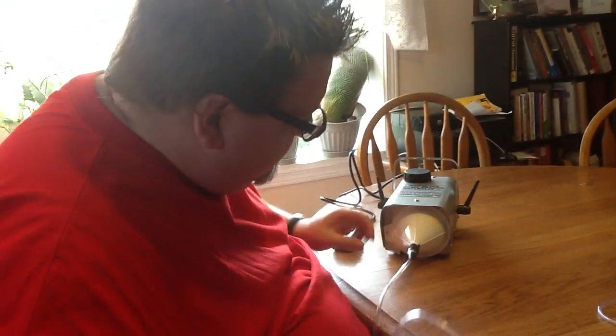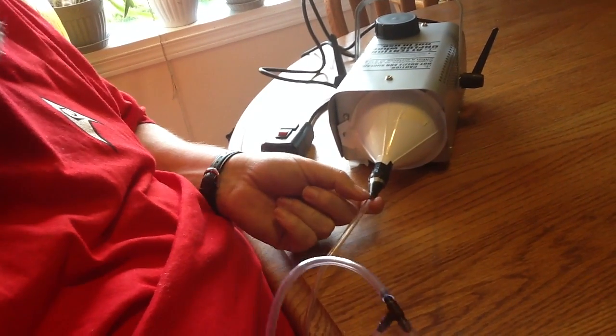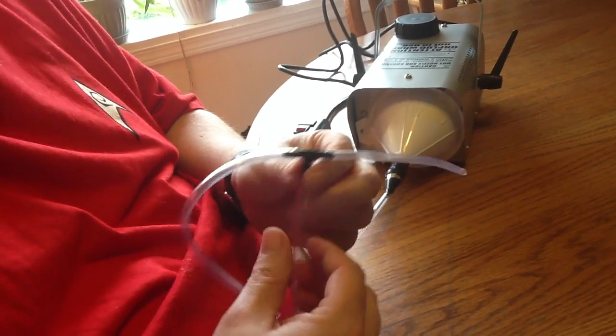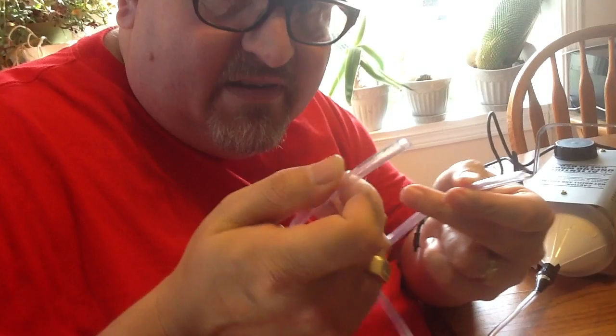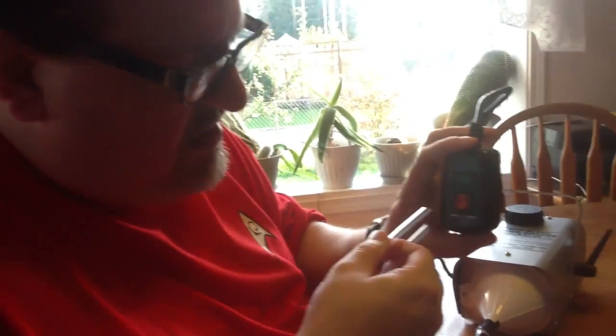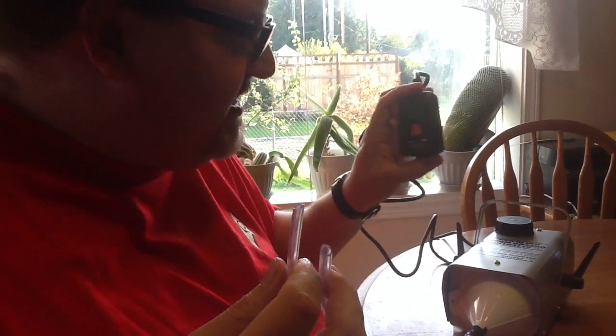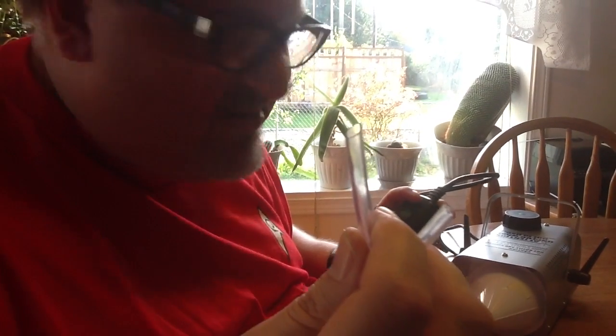I connected the cake decorator tip to the funnel and taped it, then put the aquarium tubing in and put a little T on it — a T-splitter right there. These will go right into the nostrils of the dragon. Right now we're warming up the fog machine; when that light turns green, that's the indicator we can hit the button and smoke should go through the funnel, into the tube, and out.